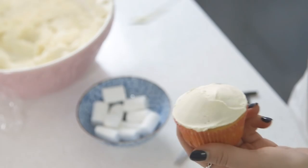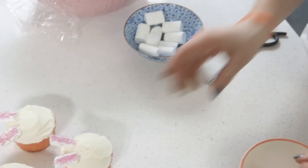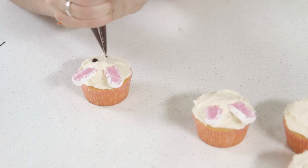For the full recipe I'll leave a link in the description box below — it'll be the top link so go click on it and check it out. And now I'm going to draw their little faces on using some melted dark chocolate.